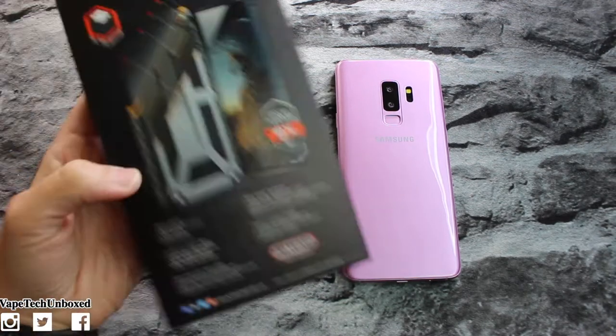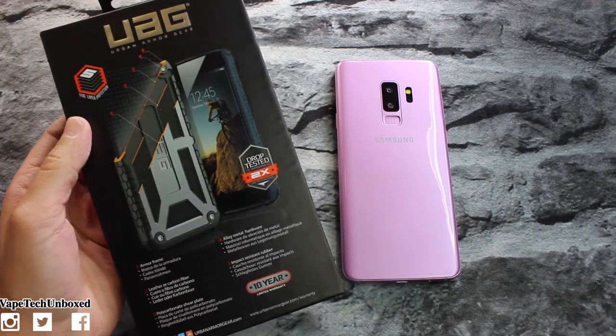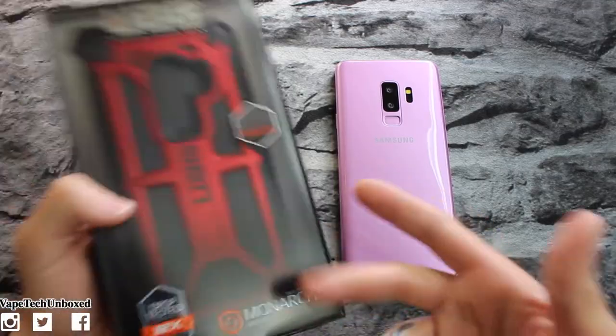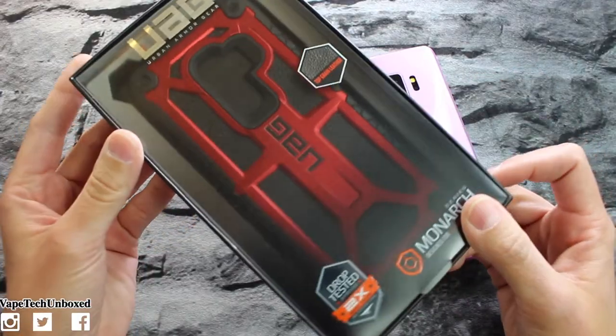Now this is UAG — if you guys have been with me for a while, you'll know I've shown this same exact case for the iPhone 7, and then I showed you guys a different color for the iPhone 10. So we've had these ones on the channel, but I've never had it for a Galaxy phone, so why not — let's check it out.